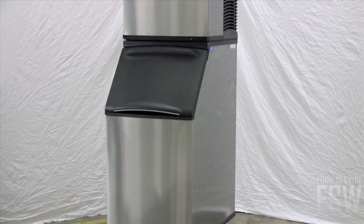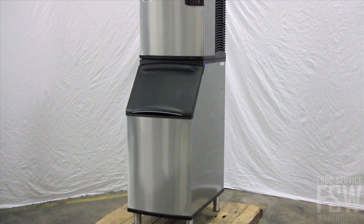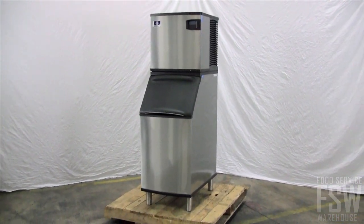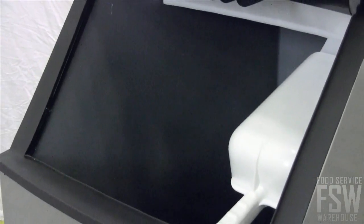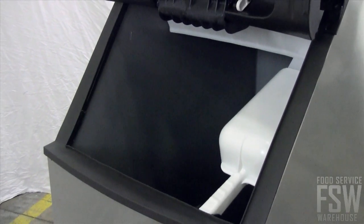This stainless steel commercial cube ice machine and bin combination makes and stores ice. It produces about 460 pounds of full-size ice cubes every day and stores up to 310 pounds in the insulated bin.